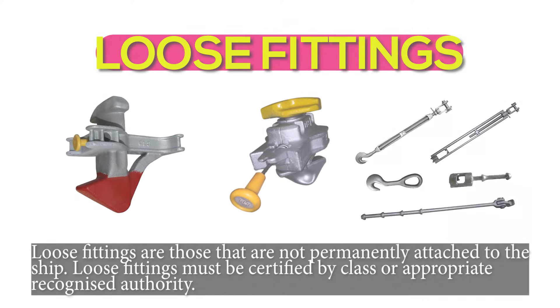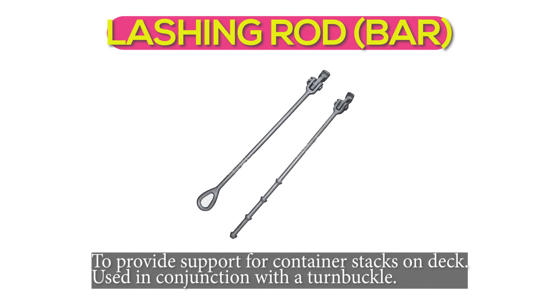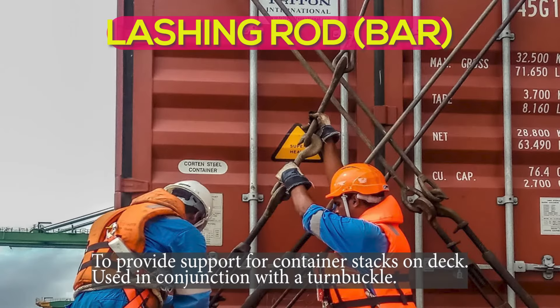Loose fittings are those that are not permanently attached to the ship. Loose fittings must be certified by class or an appropriate recognized authority. Lashing rod or lashing bar: to provide support for container stacks on deck, used in conjunction with a turnbuckle.